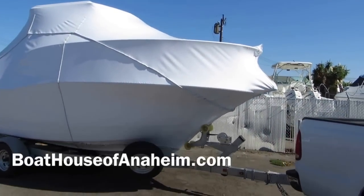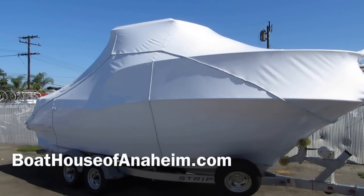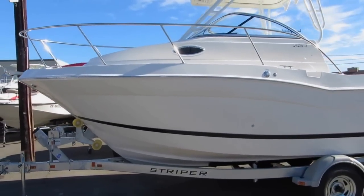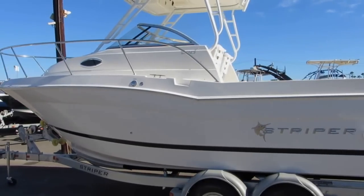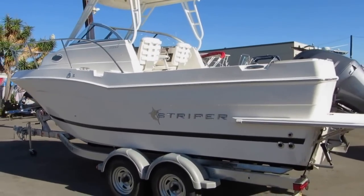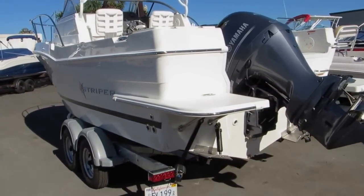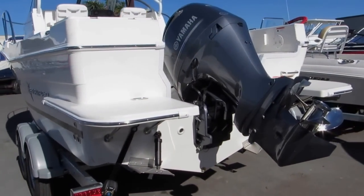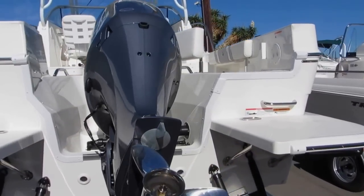2015 Striper 220 Walk Around Cuddy just came in — just pulled her out of the shrink wrap. Beautiful boat, equipped with the new Yamaha 200 four-stroke outboard, trim tabs, built-in swim steps, and a heavy-duty galvanized trailer.